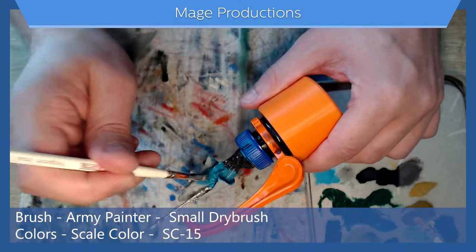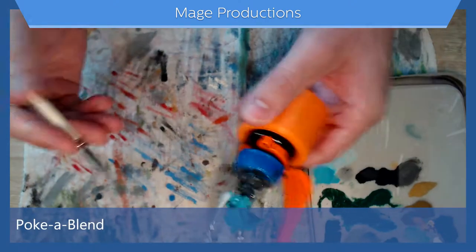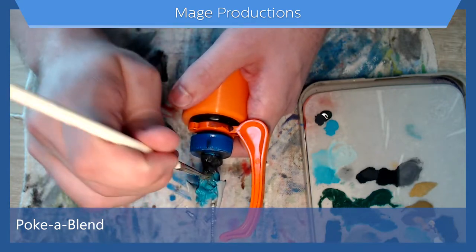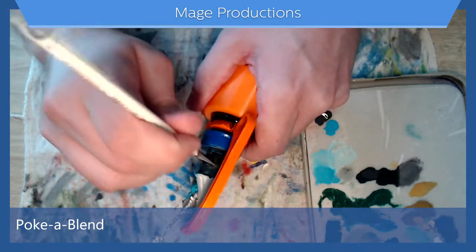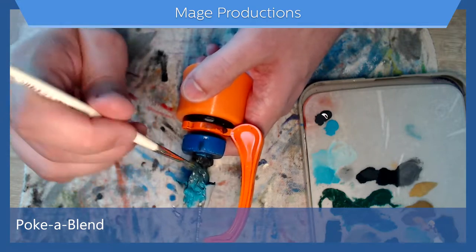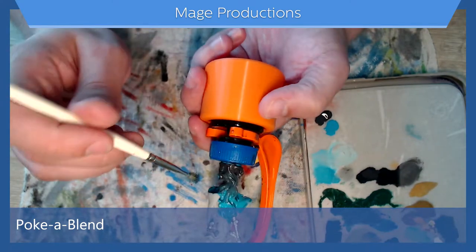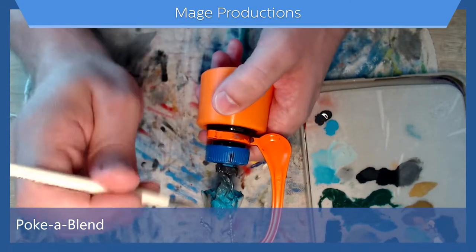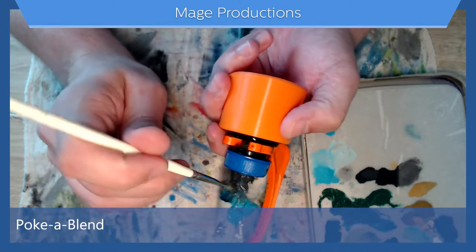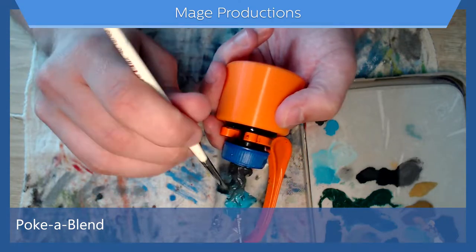Now with both of these layers still wet, clean off my brush a bit and I'm going to poke at the wet spots to get those colors to mix, so it gives it a nice fade. I would rather have more blue than gray, so I'm going to try to blend it down a bit instead of blending up, because when we blend up you can see there's more gray up here at the top, and I would like more blue at the top. You can fill in those spots that you may have missed.